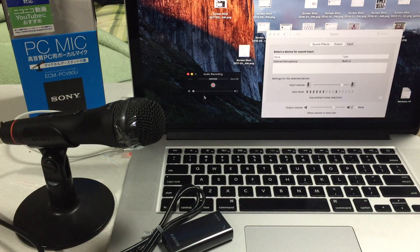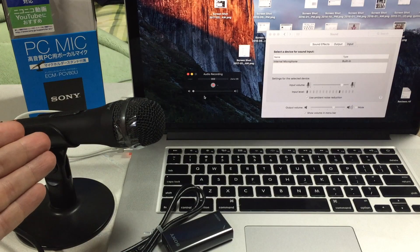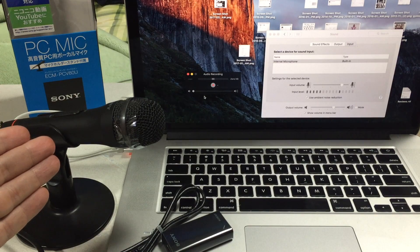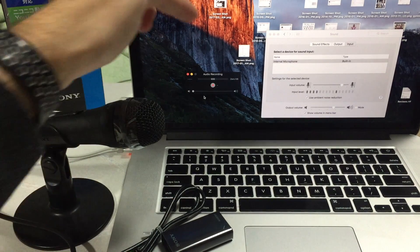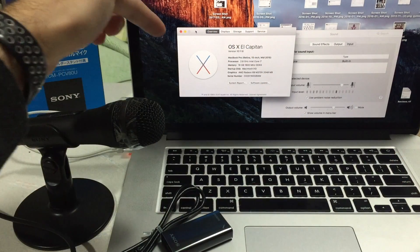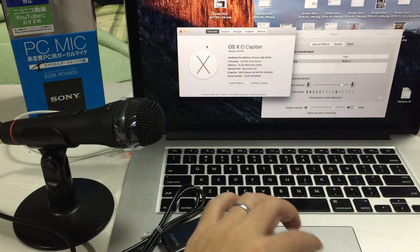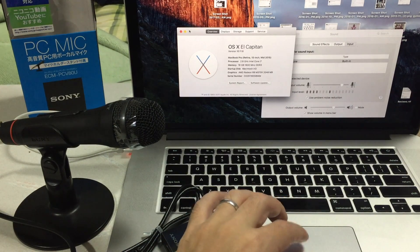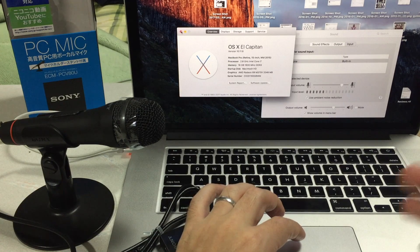Hey everyone, welcome back to HowTechs. Today we're going to demonstrate the setup for the ECM-PCV80U, which is a Sony USB mic. In this video, not only will we connect the hardware, but we'll make sure it gets recognized on the software side. This is a MacBook Pro running El Capitan OS X version 10.11.6 — though it should be pretty much the same regardless of your OS version.